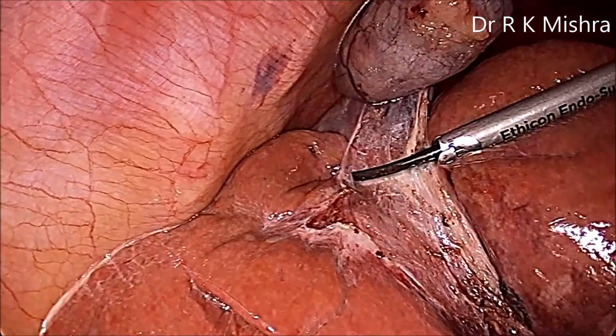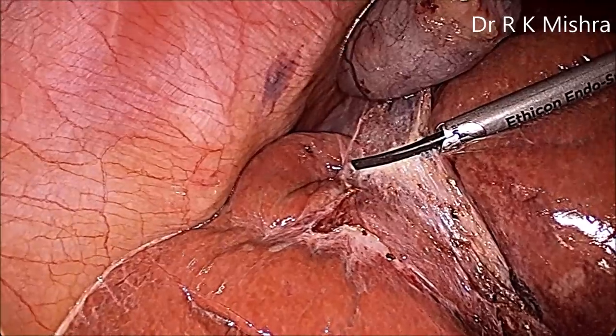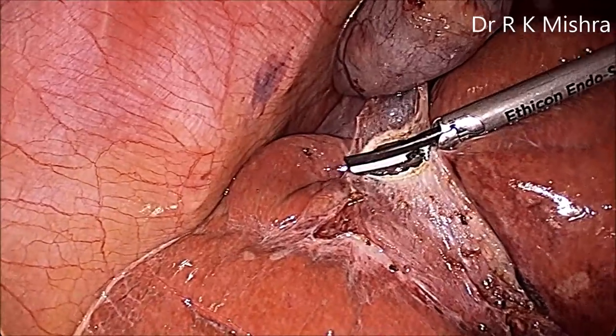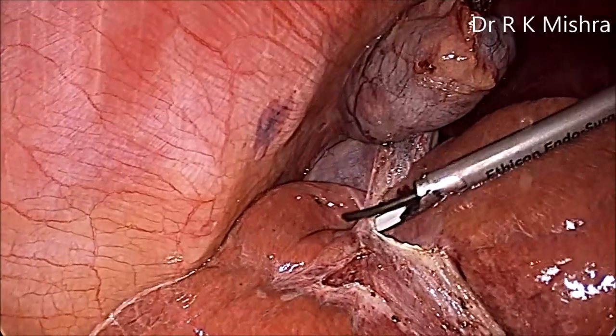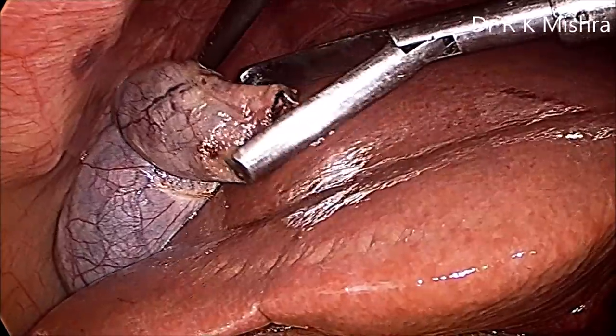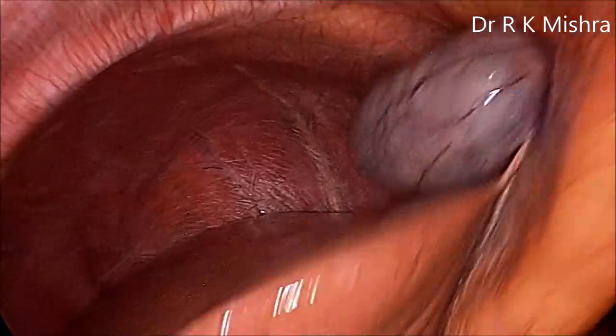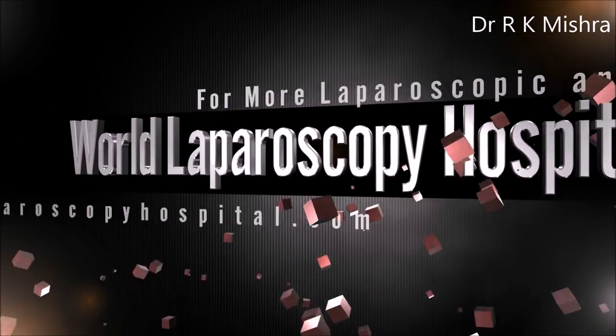Laparoscopic cholecystectomy is very easy to perform in a systematic manner. Using the ICG injection before surgery gives a fantastic result and you can see the clear biliary anatomy. The gallbladder has been held by claw forceps and taken out from the epigastric port. Thank you very much for watching this video — have a nice day, God bless you.